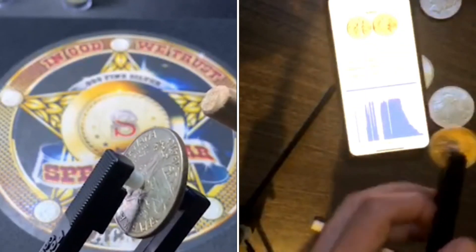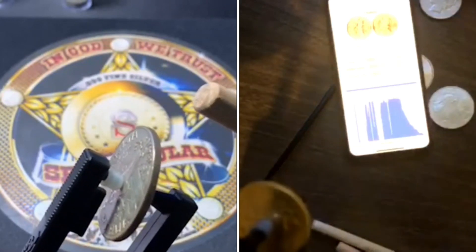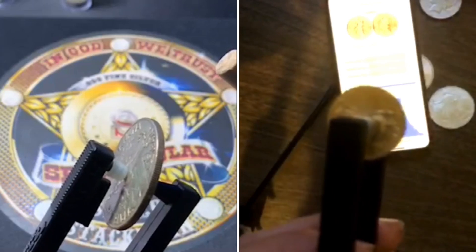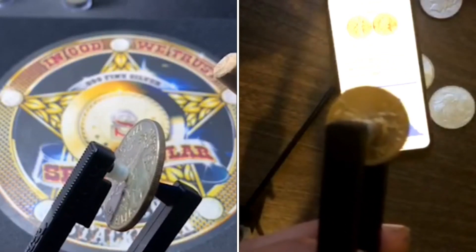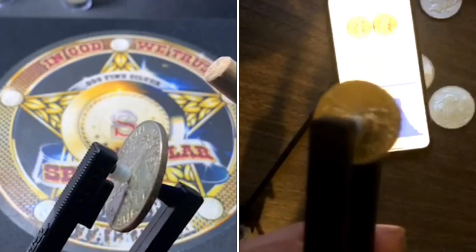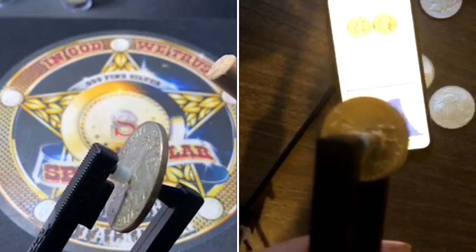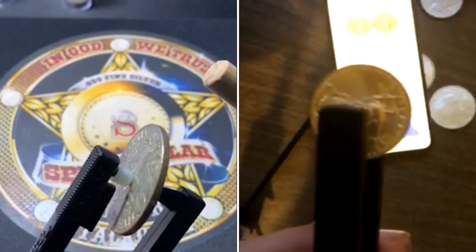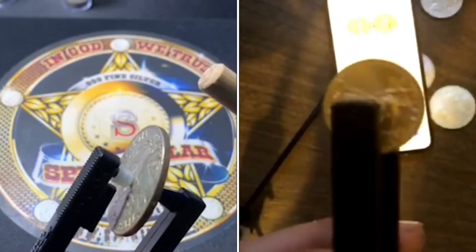Let me show you how to do it first. I've got a little piece of gold in here. This one will actually ring for 25 to 30 seconds with just a light tap.